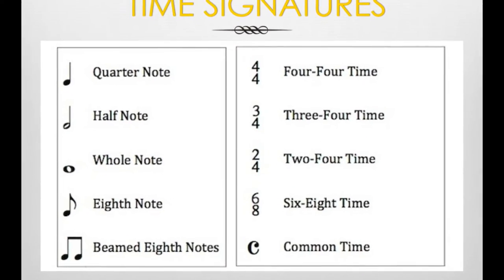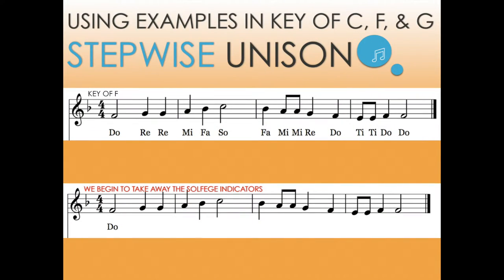This is very beneficial in our daily sight reading. In this example you can see we chose the key of F. It is a very simple melodic pattern in stepwise unison. I've left the solfege indicators in the first example and try to quickly take away those indicators in the very first week of sight reading stepwise examples in the key of F, G, and C. We want them to sight read independently as possible and as quickly as possible.